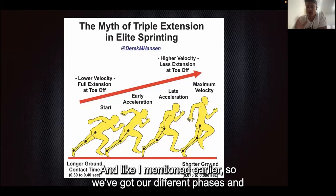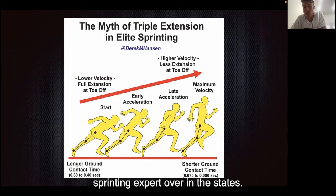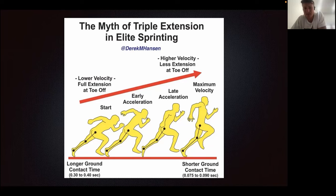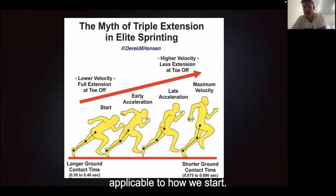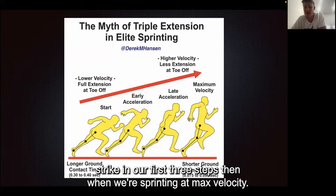As I mentioned earlier, we've got our different phases. Derek Hanson — if you haven't seen his work, he's a sprinting expert over in the States and I love his work and dedicate a lot of my learnings from his research. Essentially the gym is more applicable to how we start, our acceleration work, and that's because we spend more time on the ground per strike in our first three steps than when we're sprinting at max velocity.